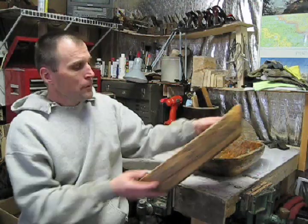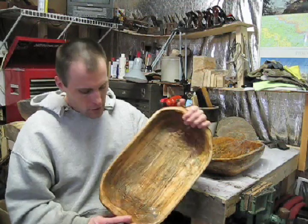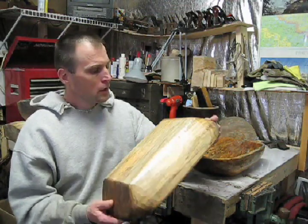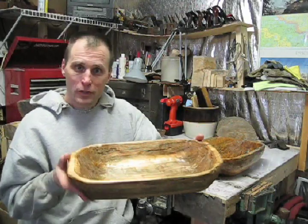I made another maple bowl, only this one I tried to make the walls a lot thinner. It took a lot more time because you really have to be careful not to break through on the sides. You get a lot of cracking, so happy with this one as well.